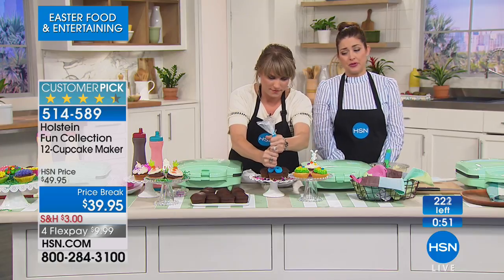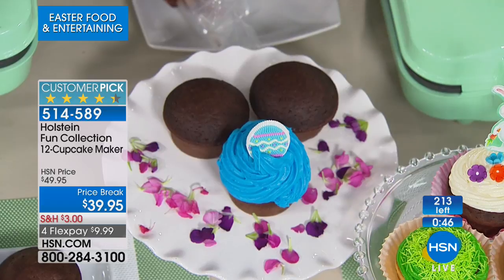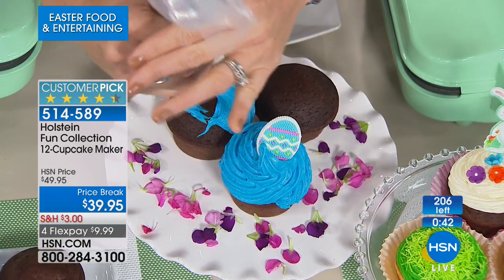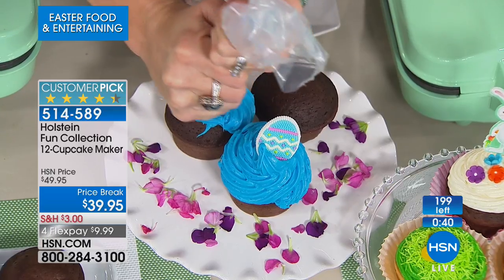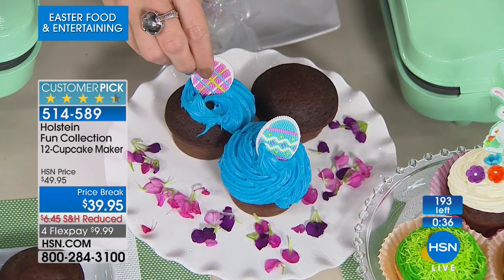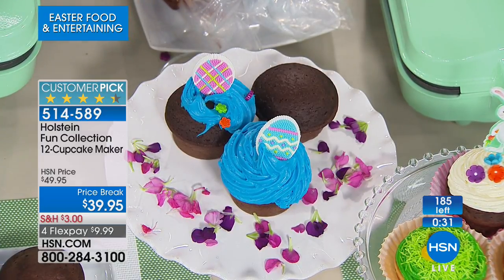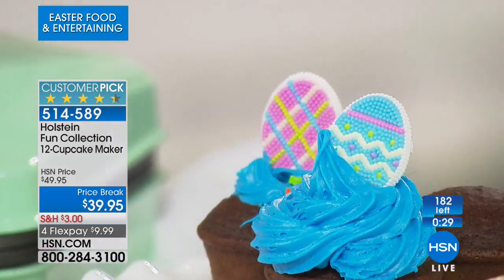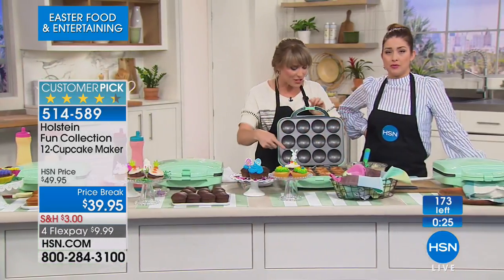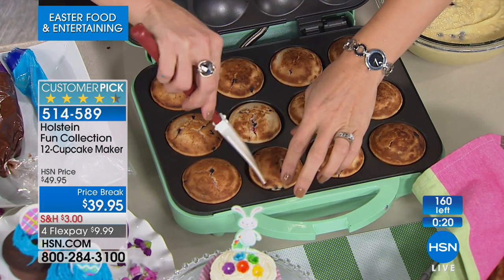We're showing 224 on screen but with everyone on the line, we actually have less than a hundred remaining — don't go by that number, be quick. Go to hsn.com or use express ordering. Whether it's for a baby shower you promised to host, or you're responsible for bringing cupcakes to school tomorrow, this is so quick and easy.